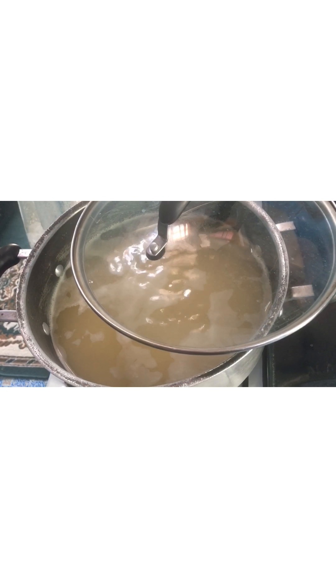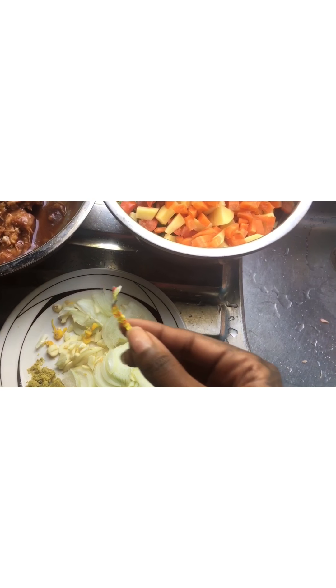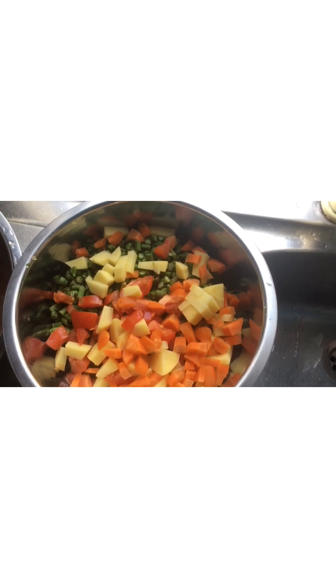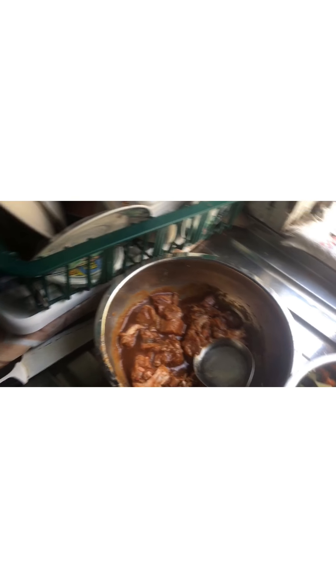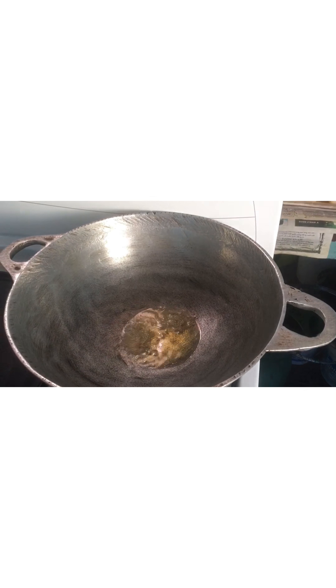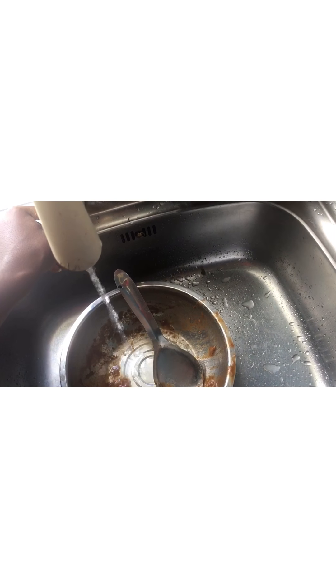Now I have my oil all set and I'm getting ready to put the chicken in to fry. Here I have my pot half open with the rice so it doesn't run over. I have my onion, garlic, pepper, and bouillon cubes, my bora, potato, tomatoes, and chicken with tomatoes and cassava wrap. I'm going to fry up the chicken first — the oil is hot.